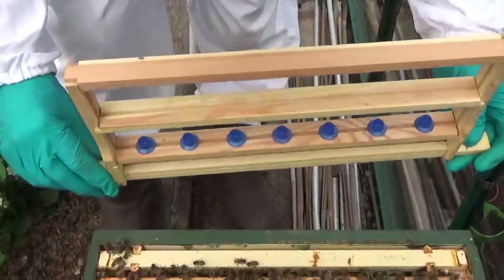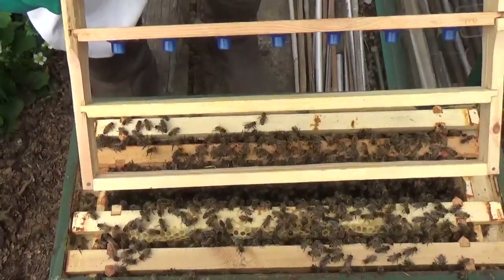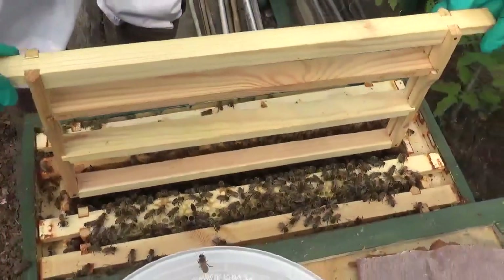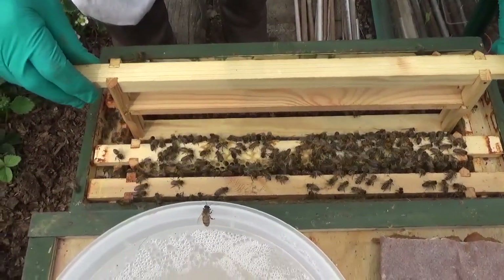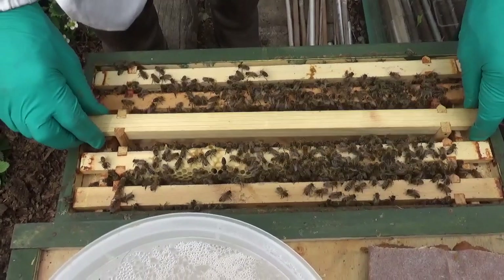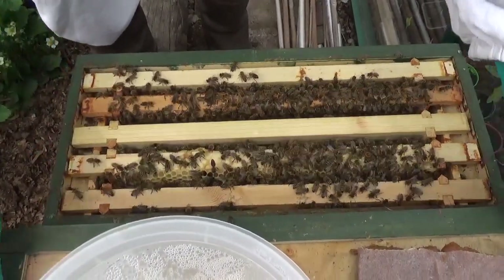There are thousands of bees in here. We're now going to turn this very carefully upside down and place it into the hive. Then all the bees should absolutely dive on this and create some amazing — hopefully amazing — queen cells. There they go, they're in there now.